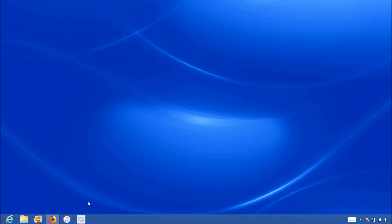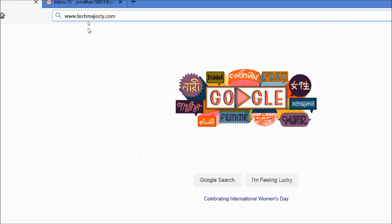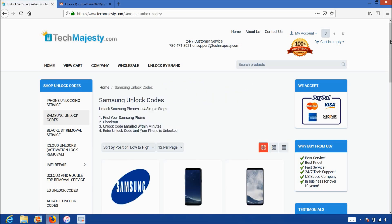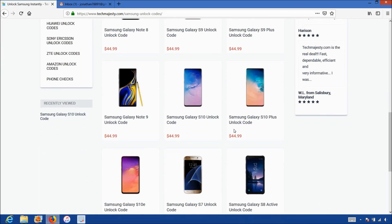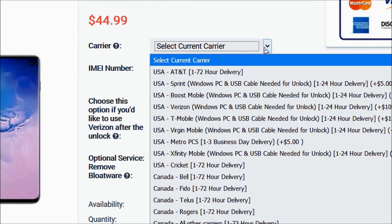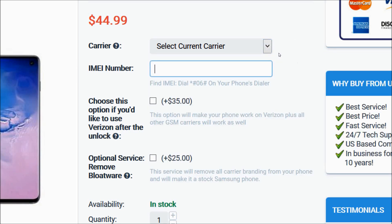Now that we have the IMEI number of the phone, we will go on the computer and open the internet browser to go to techmajesty.com. Once we are on this website, we will go ahead and go to the Samsung unlock code section. Then we will choose the Samsung Galaxy S10 since that's the phone we're unlocking today. Then for the carrier option, you will choose the carrier your phone is locked to — AT&T, Sprint, Boost Mobile, T-Mobile, Xfinity Mobile, etc. Then after that, you will go ahead and enter the 15-digit IMEI number that we got in the beginning of the video.